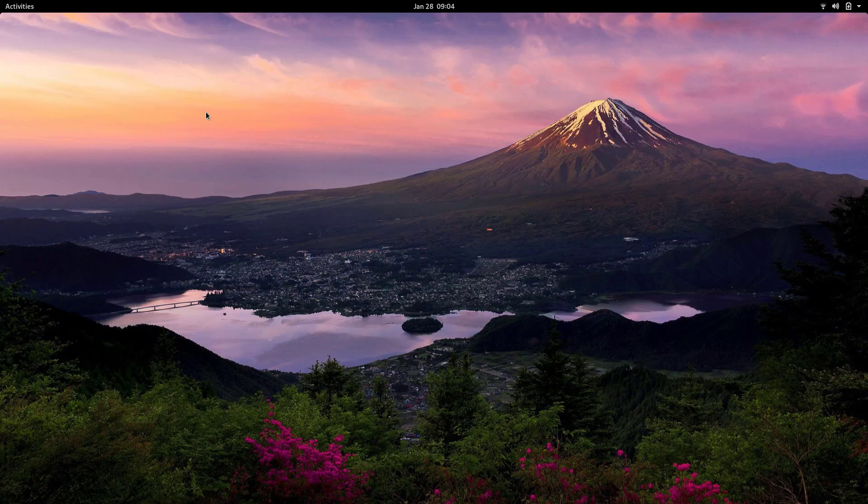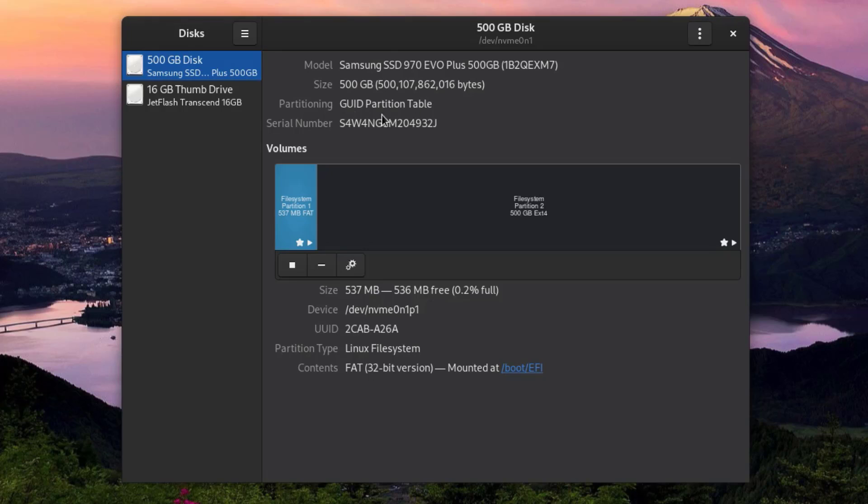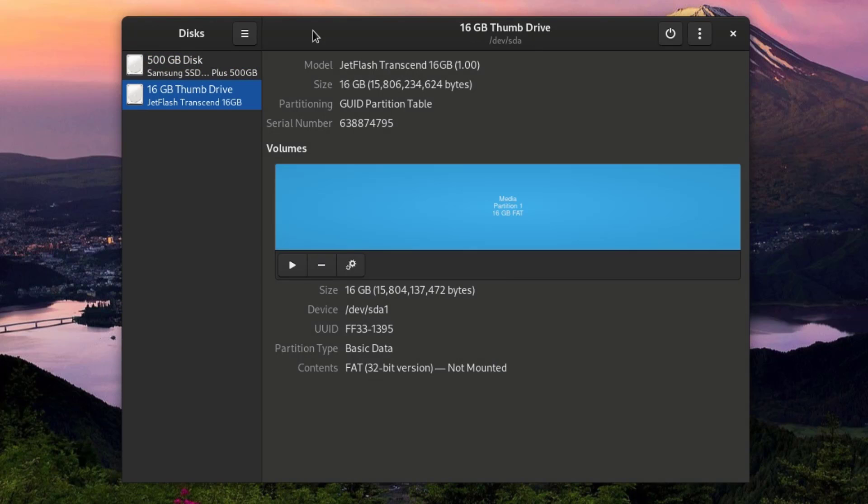That's exactly what I'm going to do in this video. Let me plug in my USB stick. I'm in GNOME now and I have a utility called Disks that I can use to format the USB stick. If you're in KDE or another desktop environment, you'll have probably another utility. If you don't, you can also install Disks. I have two disks: my internal 500 gigabyte SSD and my 16 gigabyte thumb drive, which is currently formatted as a FAT partition. I want to change this to the Linux file system, ext4.